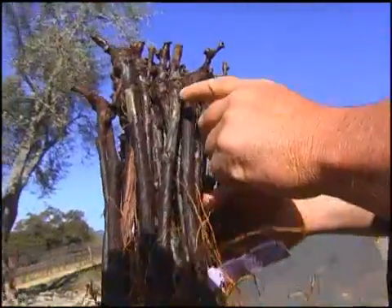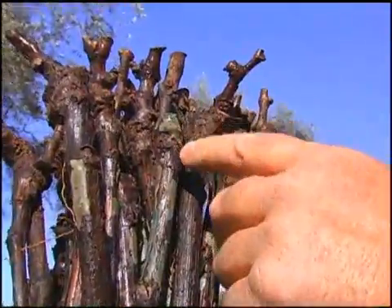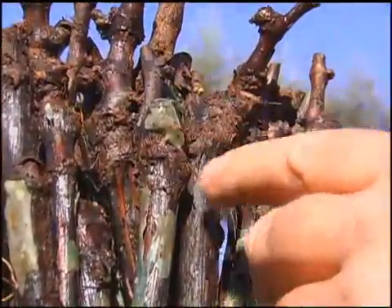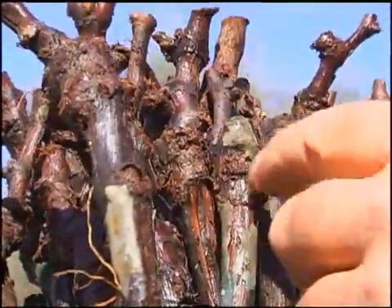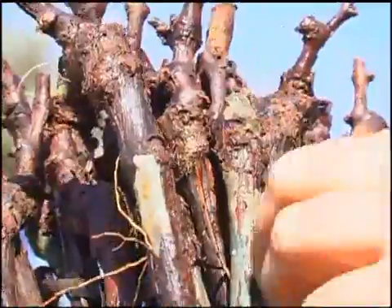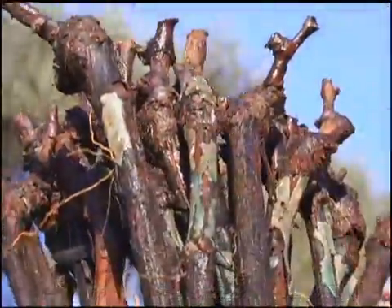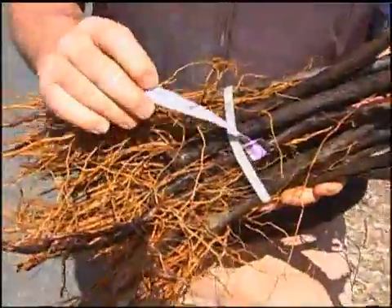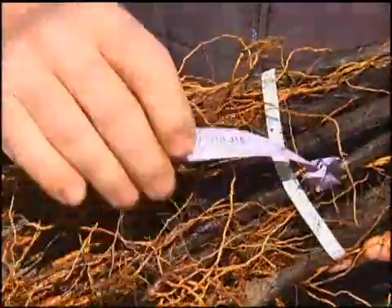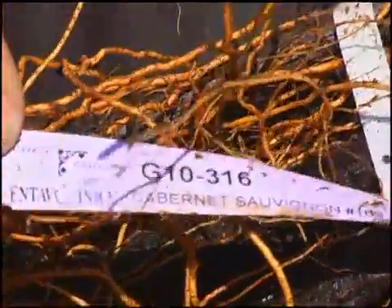This is a waxy layer they put over the graft union when the grafting operation has taken place. It helps ensure good cambium-to-cambium coverage in the process, and it's just a waxy layer that comes off. This tag is a reference tag indicating what has been purchased from the nursery — in this case, Cabernet Sauvignon clone 169 on 110R rootstock.